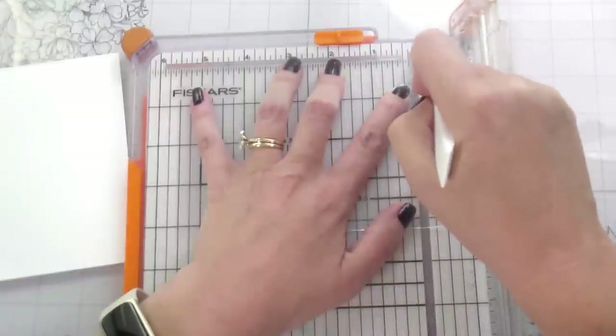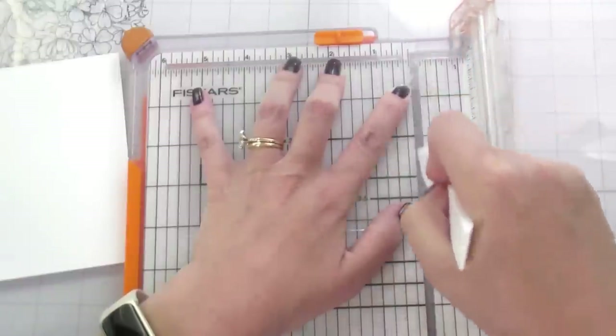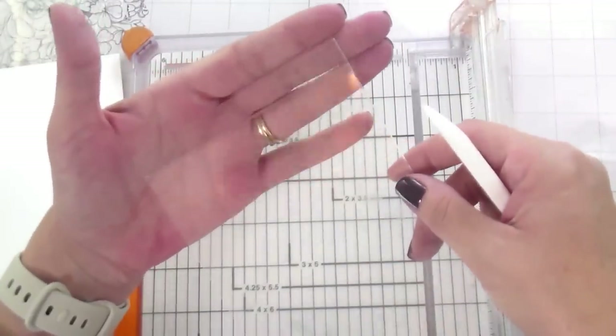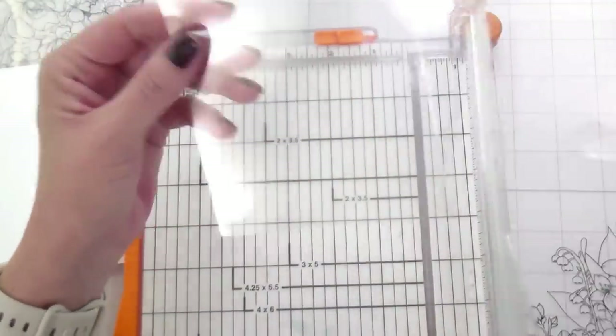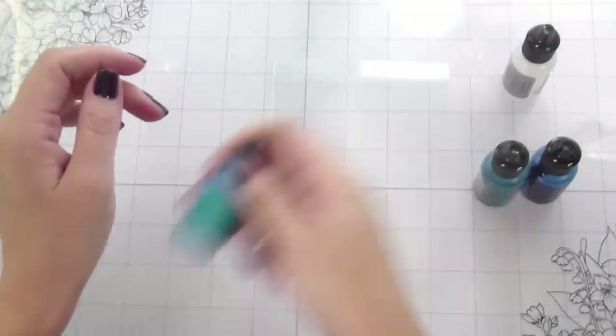I'm not going to fold it over and press it down with my bone folder yet because there are some other steps to do with it. I'm just going to score it so I know where the top of my card is going to be. Then we're going to move on to the next step, which is lots of fun — and that's using alcohol inks on our acetate.